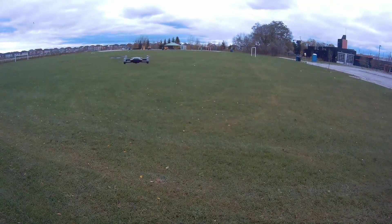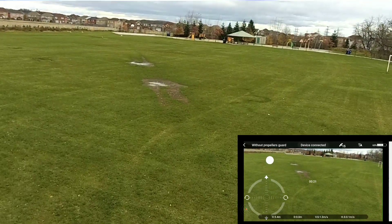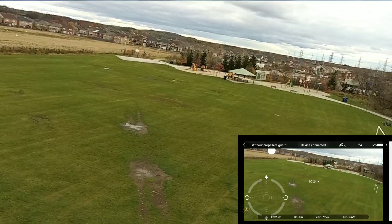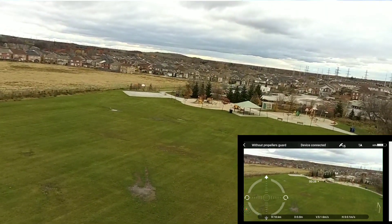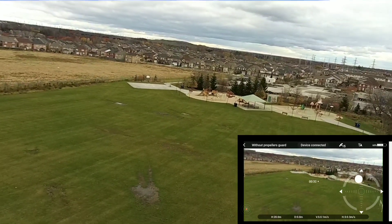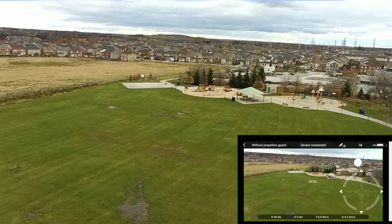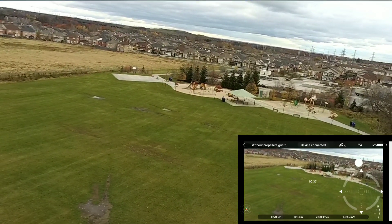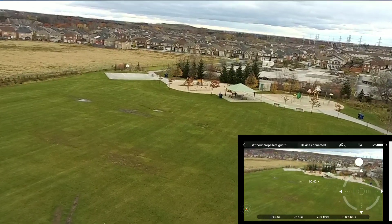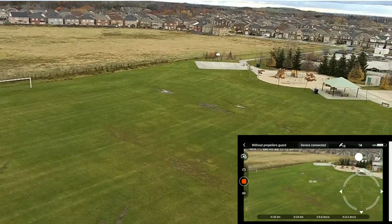Alright, let's do a quick range test — see how far this thing can go. I am 20 meters high. Let's just go forward. You know what, let me point it that direction. Alright, 20 meters.